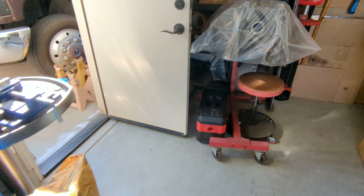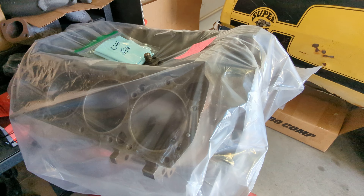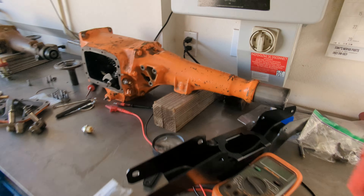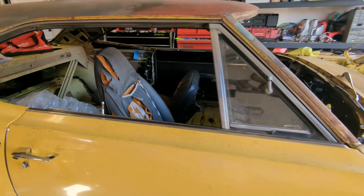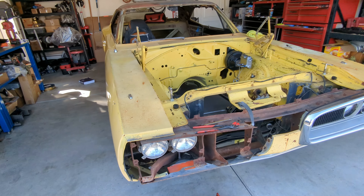We'll do that and put this transmission in it for now. The 440 is right here — just got that back freshly honed with new cam bearings, all ready to go. So we'll assemble this engine, use that tranny, and get the Super Beast back on the road hopefully in a few months. Thanks for watching.